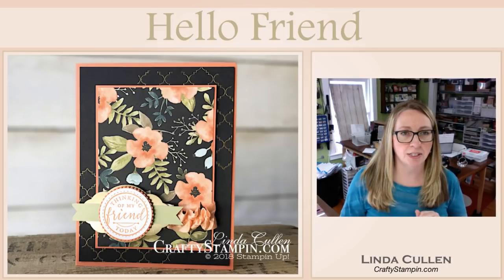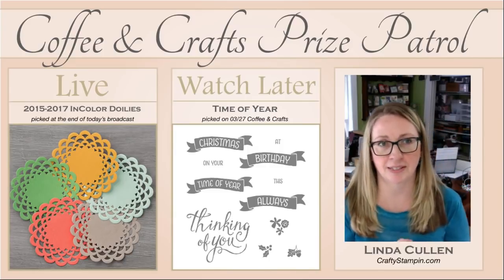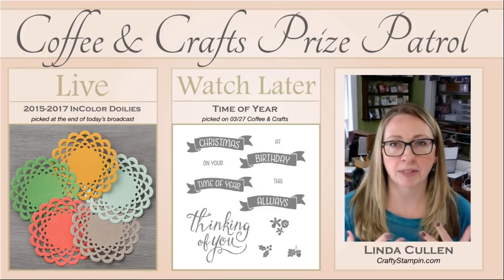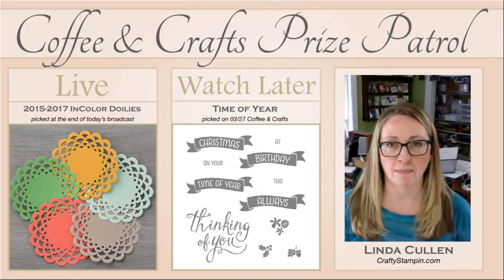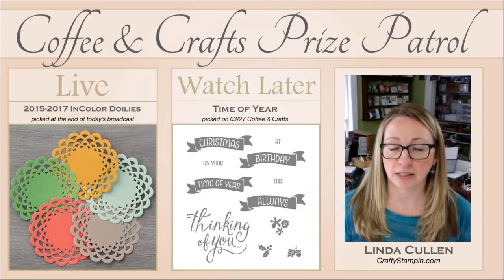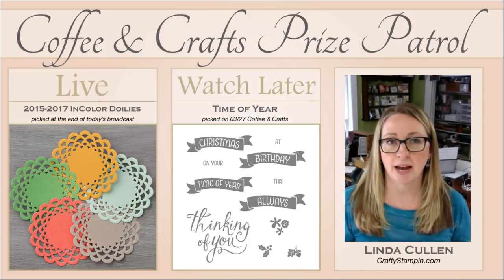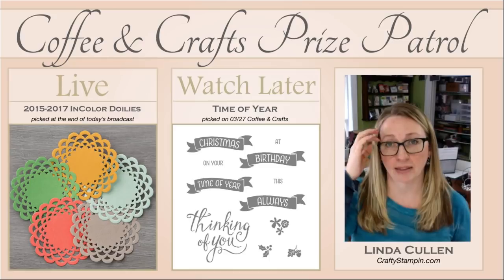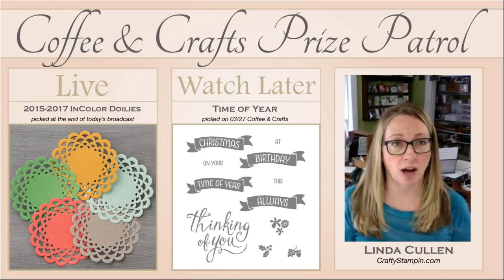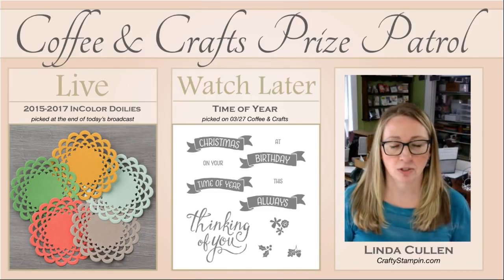I always like to do some giveaways to say thank you for joining me and for sharing. Sharing is what helps get me out there, and I'm very thankful that you guys do that for me. So today, during today's broadcast, if you leave a comment — and you really only have to say hi — you will be entered to win the In Color Doilies from last year. I will pick that at the end of this broadcast, so everyone who leaves a comment is entered into that drawing.